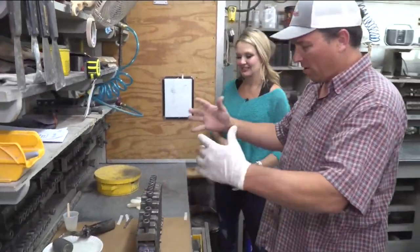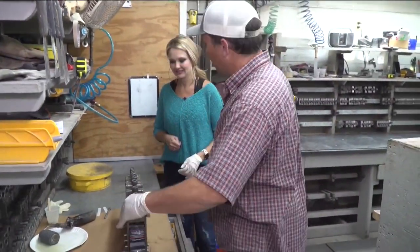We've got them all tightened down, all the excess glue squeezed out — done all we can do. Now we slide it in the oven.